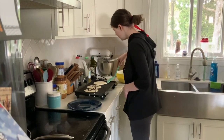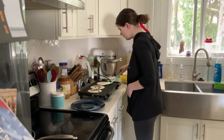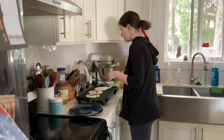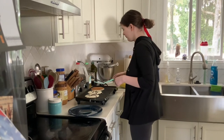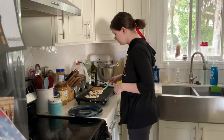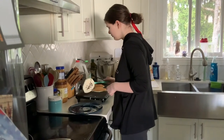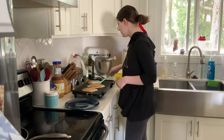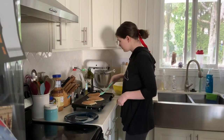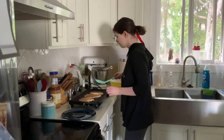Once the batter starts getting kind of bubbly — if you've ever cooked pancakes, you'll know what I mean — that's when you flip it. Then you just wait a couple seconds and the pancakes should be done cooking.